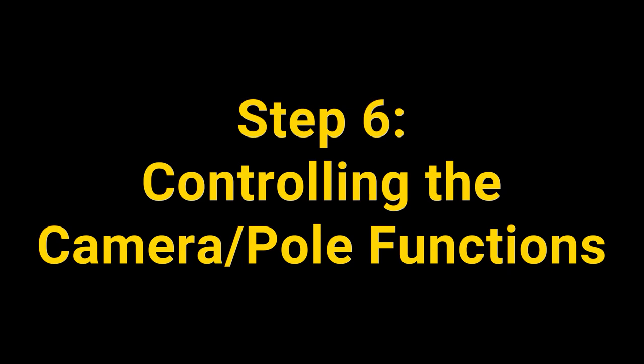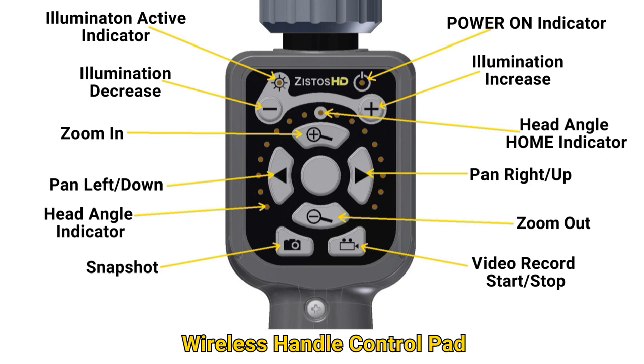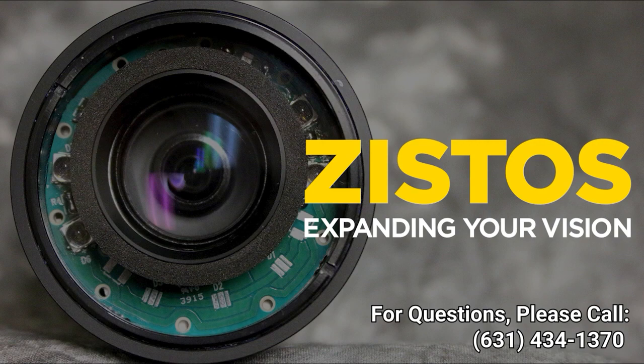Step 6: Controlling the camera and pole functions. All of the controls for the system are on the wireless handle control pad. The system controls are also available on the touchscreen of the tablet labeled Master in your system. If you have any questions, please give us a call at 631-434-1370. Thank you.